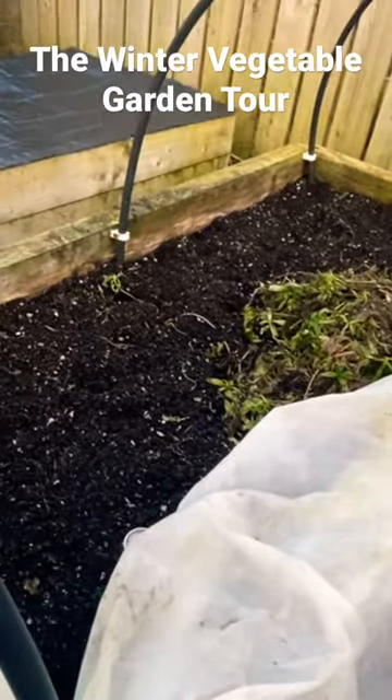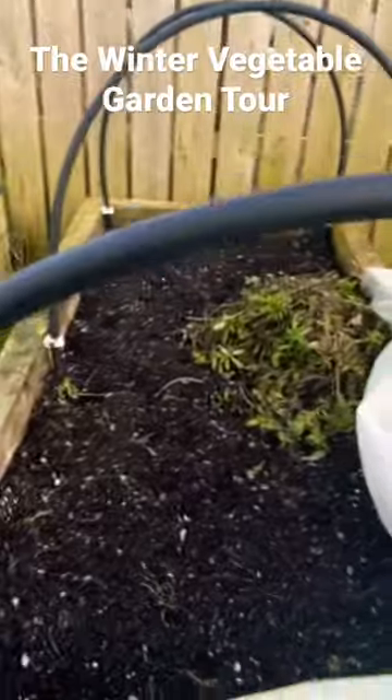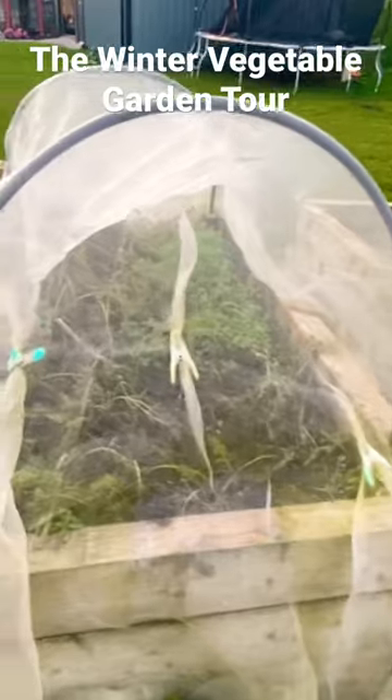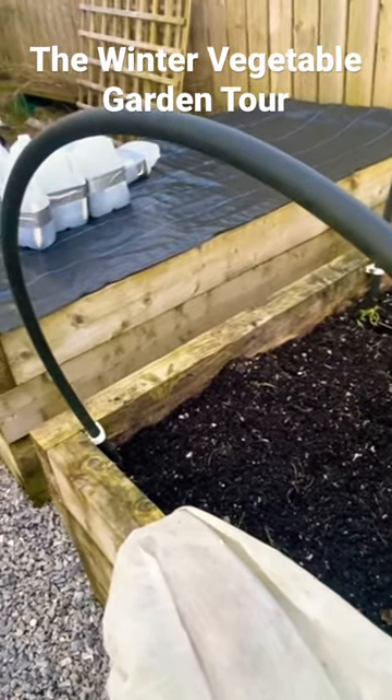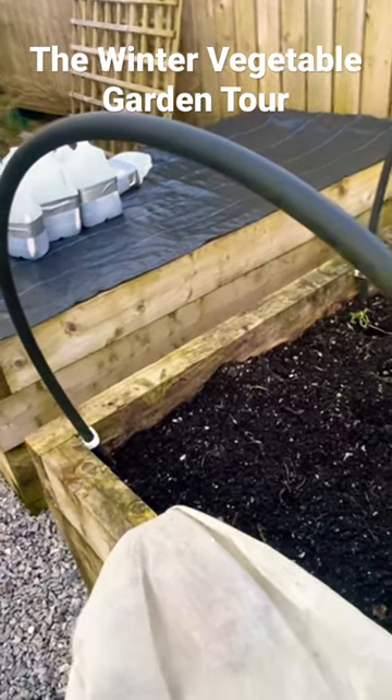This bed here was my carrots. I only just two or three days ago harvested the last of my carrots — these were an early variety, so they didn't get terribly big, but nonetheless I got a good harvest out of them. And this is the other carrot bed, so I haven't started to harvest these yet. That's a good tip: use early varieties because they have a shorter growing cycle.